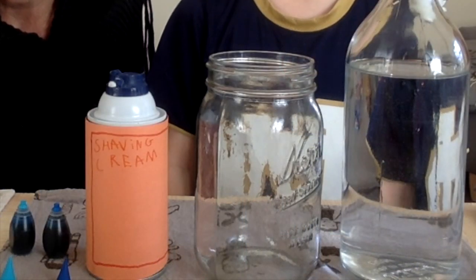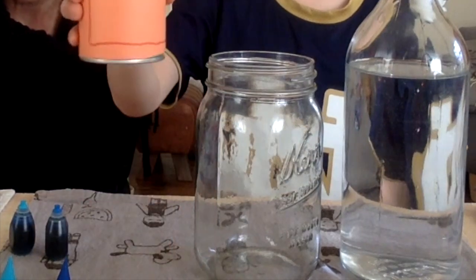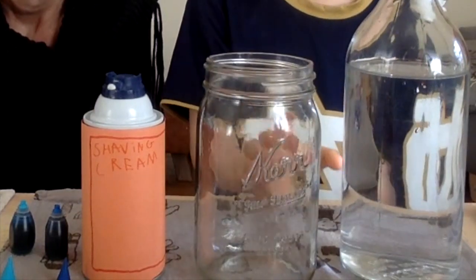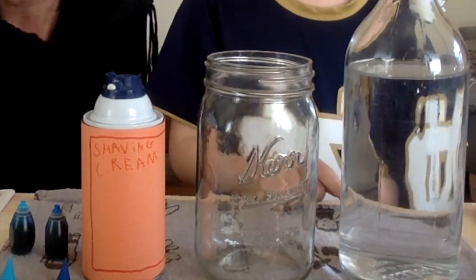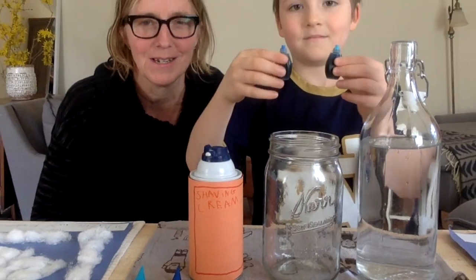What you need is a thing of shaving cream, a clear empty jar, another jar or bottle filled with plain tap water, and some food coloring. We happen to have blue in the house, which is perfect.